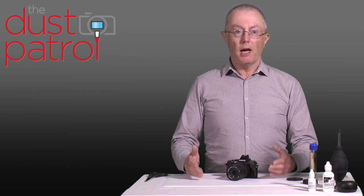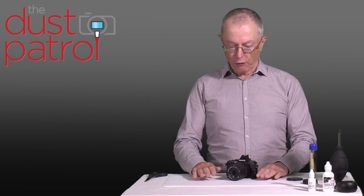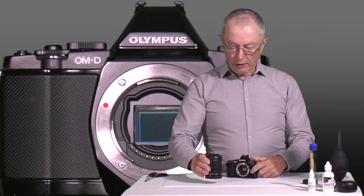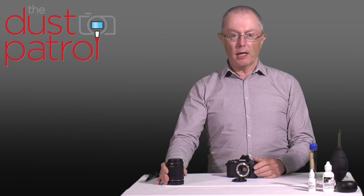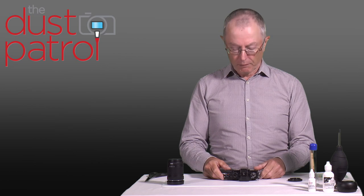Once we've assessed our test image and decided that we need to give the sensor a clean, the first stage is to give it a dry clean. Before you start cleaning, prepare a clean area to work in — it's no good doing this in a dirty, grungy area of your household. Find somewhere dust-free and clean to work, and then you'll find that your results will be very successful. To clean the sensor we need to take the lens off. I've put the lens cap back on the front and I'll take the lens off now. It makes sense while we're doing this to put a lens cap on the back of the lens, because if there's any dust in the atmosphere we don't want it to settle on the lens. Similarly, when working on the camera, don't leave it facing upward — either hold it sideways or face it downward while adjusting your cleaning equipment, so no dust can fall in.